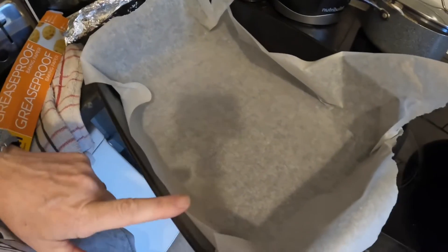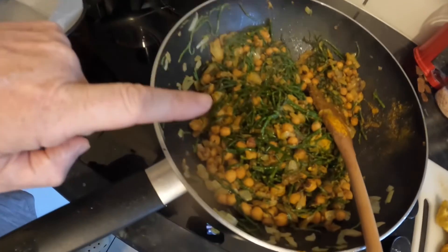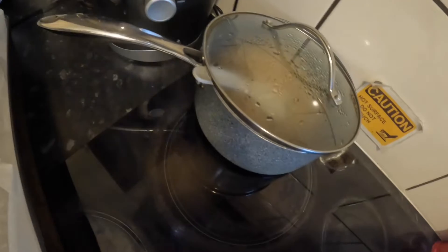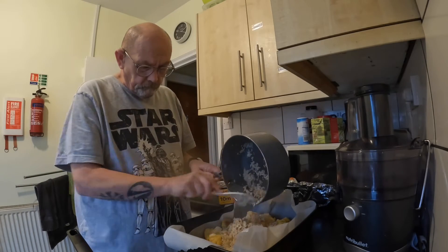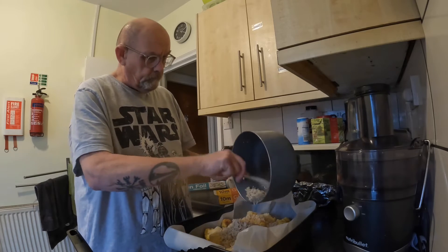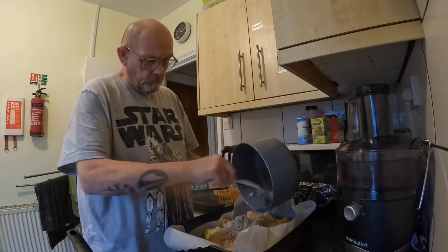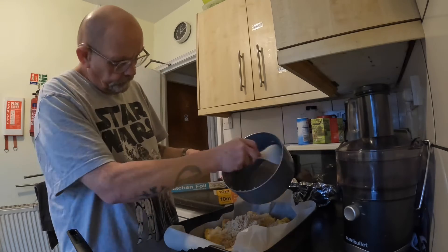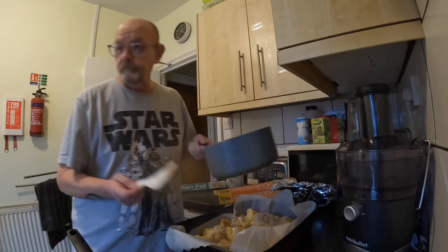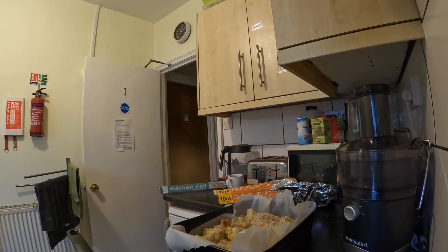I've lined a large oven tray with baking paper. That's chickpeas, onions, samphire and spices. Cauliflower and rice are sitting in the back. I'm going to put it all in this tray now and mix it all up.